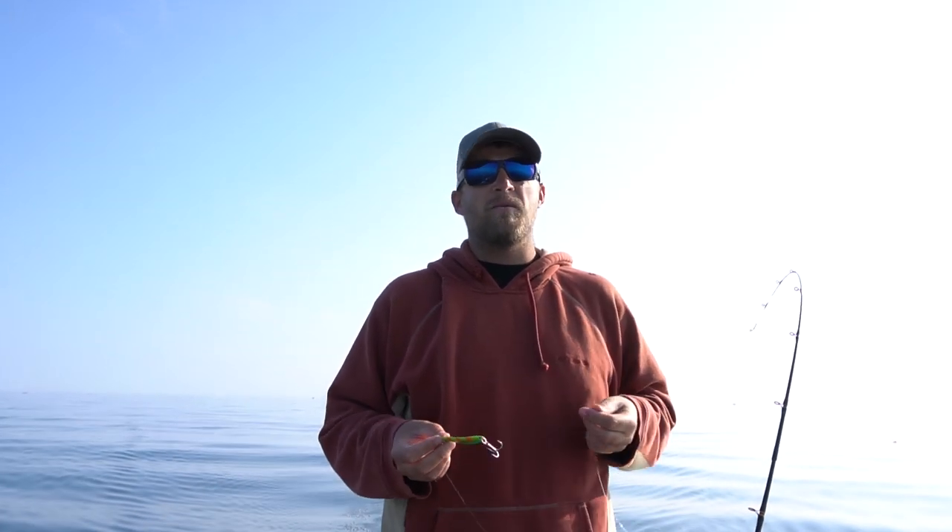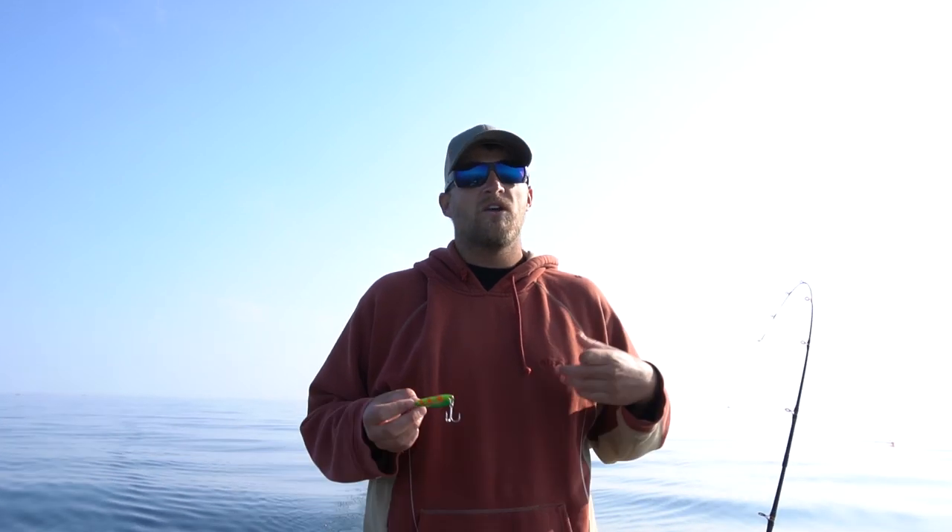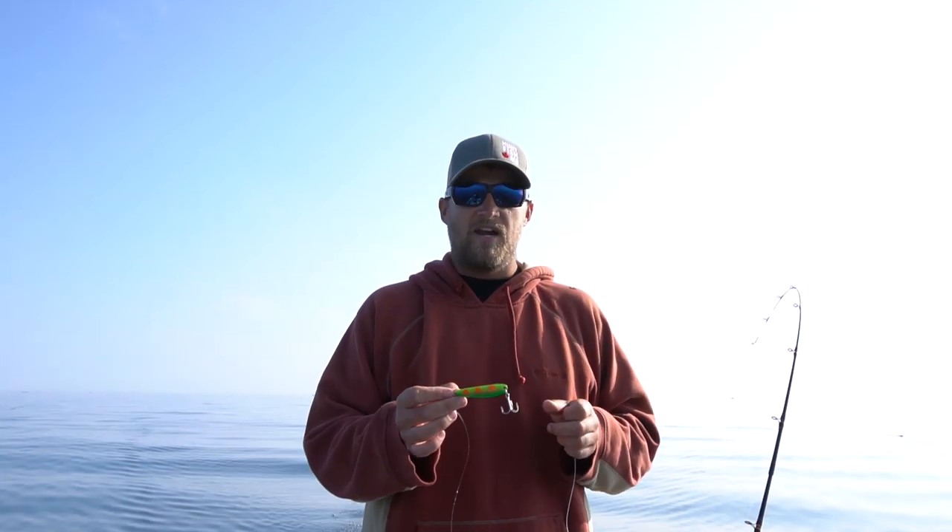Dave here from Schools Out Fishing with another Great Lakes Trout and Salmon fishing tip. Today we're running slider rigs on downriggers for trout and salmon. The rainbow trout and the coho salmon seem to be about midway through the water column, maybe about 30 to 40 feet down. So we're going to hook up some sliders.